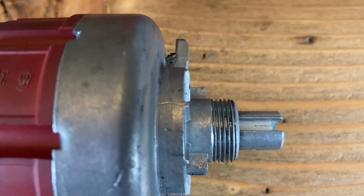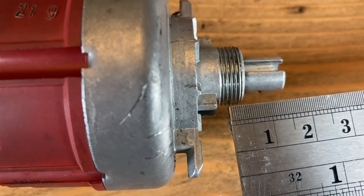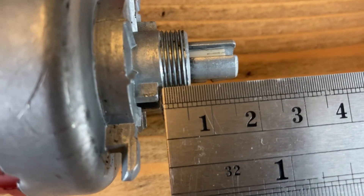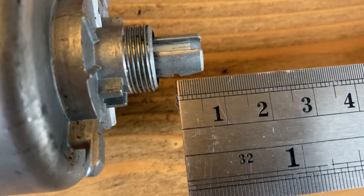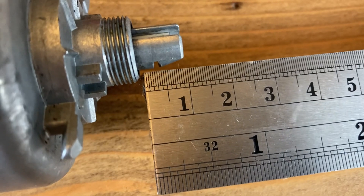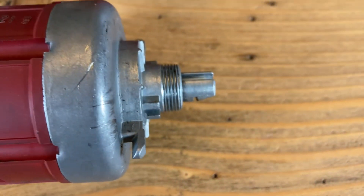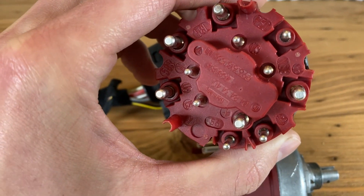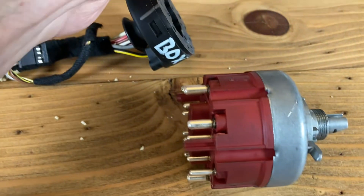I did make measurements on this Italian-manufactured one and compared them against the measurements I made on the German headlight switch. I measured this threaded portion right here and got around six millimeters, and then I measured this neck here that you pull out for the fog lights, and the overall length measured about 10 millimeters. That's pretty close to the original part I have here, so I'm going to install the used one into my car and hope for the best.